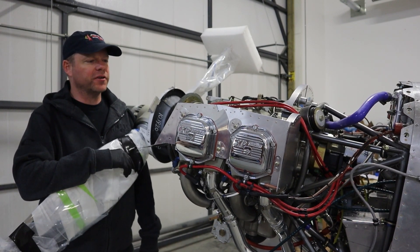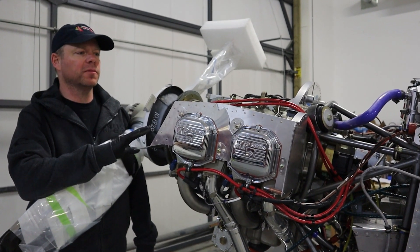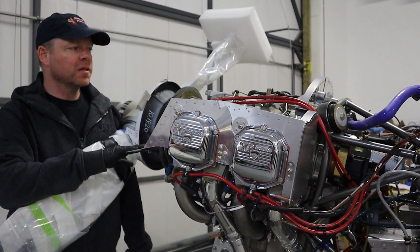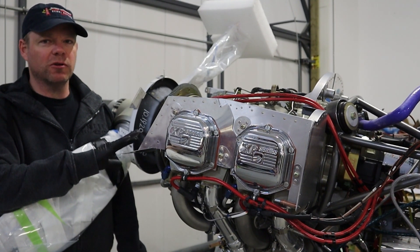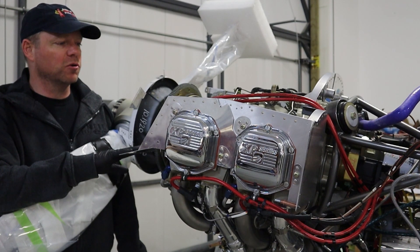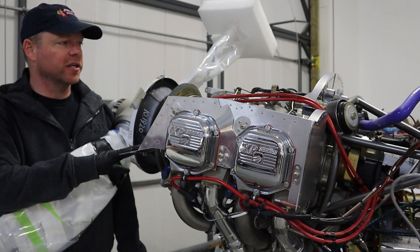Welcome back to Stu's Aircraft Factory. Today we're going to talk about Lycoming engines like we promised in the last couple videos. The first thing to talk about is we're not going to get into the debate over Lycoming versus automotive engines. I do have experience with both, but why do we use these Lycoming engines?